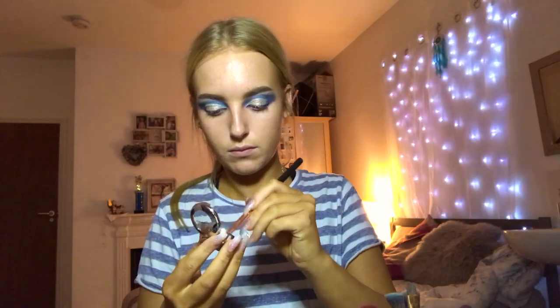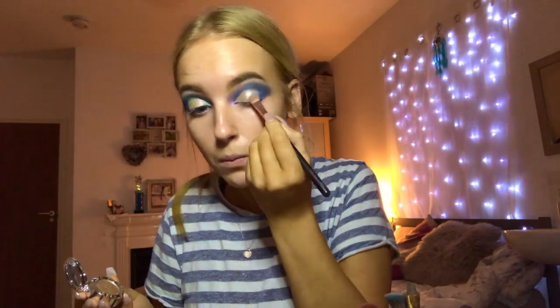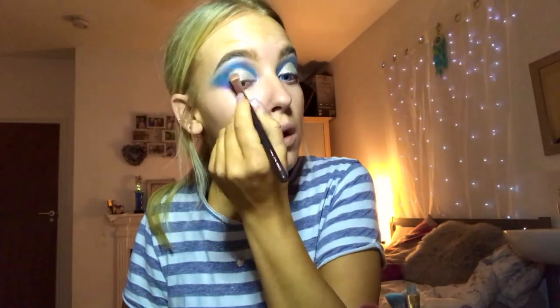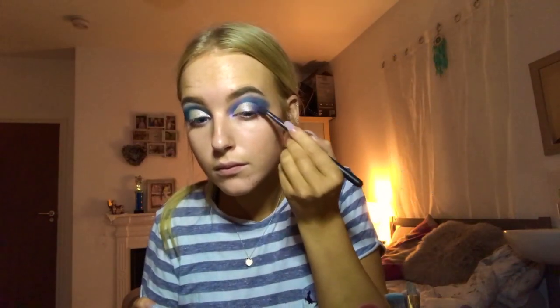I'm going to take my Zoeva Luxe Smoky Shader 234 brush and really press that pigment in a bit more to get that definition and shine. Then going back in with my Morphe and Real Techniques brushes to blend out the corners where I applied the MAC pigment, really getting it to go into each colour to make it more of a gradient.